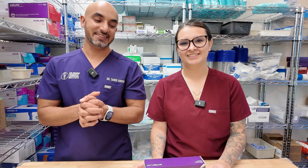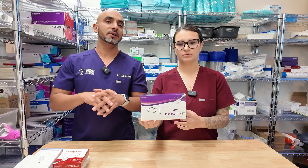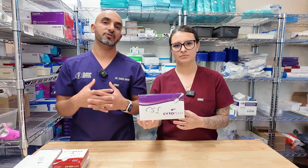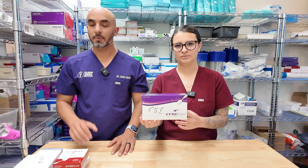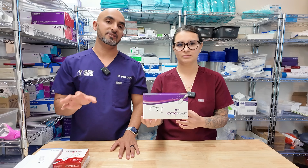We're going to talk about membranes. Right here we have the Cytoplast membrane, which we get from Osteogenics. You can get Cytoplasts from a whole lot of different places, so just make sure that you get a product that you're comfortable with. Osteogenics is pretty reputable, but Maxius and some of our other partners are also super reputable with amazing products.